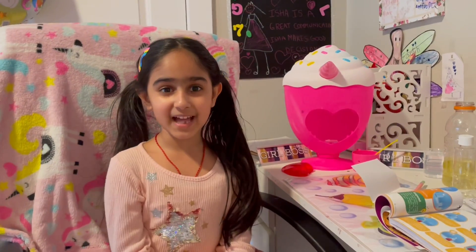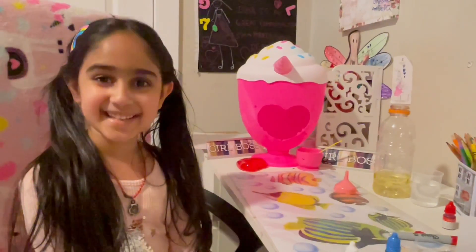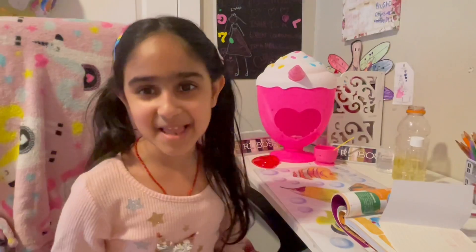Hi everyone, welcome to the iGreen Man Bloom channel. You might have heard me talk about lava lamps in another video. Guess what? Today we're going to make our own lava lamp. Ready to make a lava lamp with me?